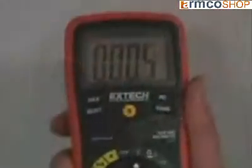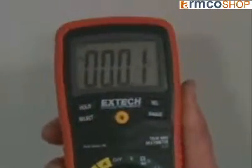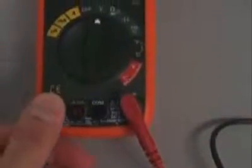Other features common to the 400 series include a large high contrast display. Backlighting makes it easy to read the display even in a dimly lit area. A protective rubber holster and adjustable tilt stand — the stand can be positioned for best viewing angle. A velcro hanging strap allows the meter to be suspended from a pipe or a nail. An audible and visual warning alerts the user if the test lead connections do not match the function selected.